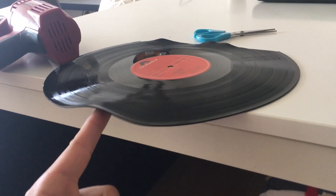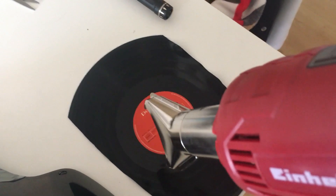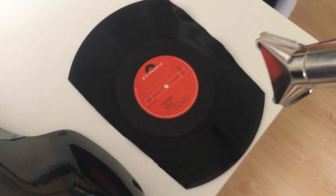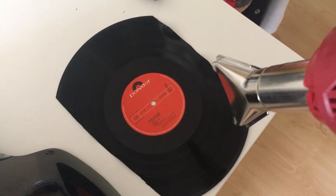Now it should turn like this — it's really easy to cut with scissors. The last step is to heat up the whole thing, and after a few seconds it should be warm enough so that you can take it and mold it.